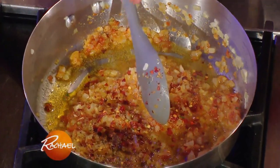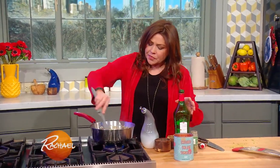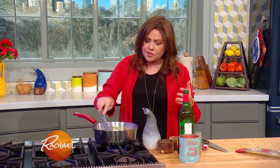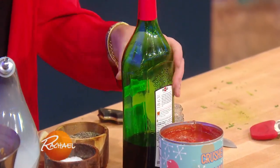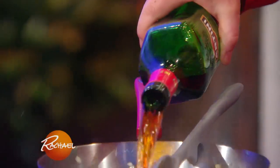Lightly crush it in your palm to just kind of wake it up. Now you can throw in a little red wine, which you're probably going to enjoy with dinner. Or I like to use red vermouth in this sauce because like the sun-dried tomato paste, this is fortified red wine. You're gonna end up with a sweeter, denser, more intense flavor by using red vermouth.